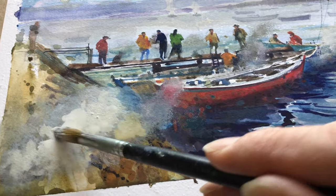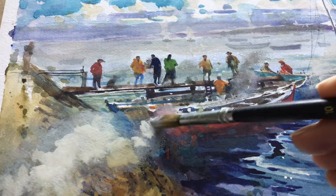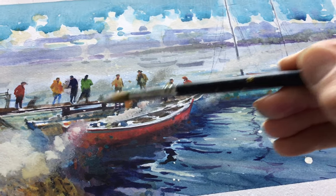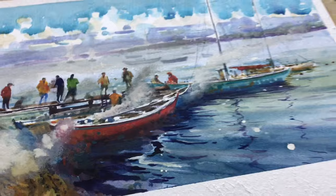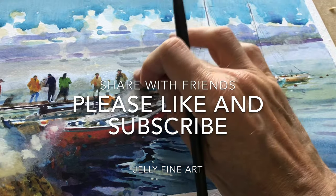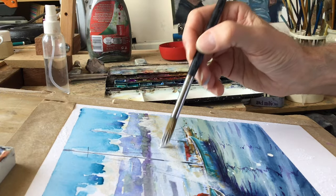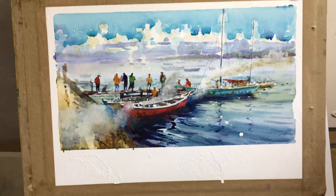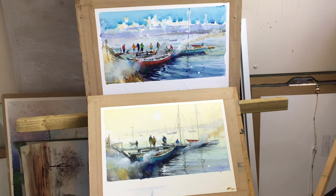I'm treating the gouache fairly watery, like watercolour, rather than really thickly applying it, and I think that creates a nice watery smoky effect — quite satisfying to apply. On go the finishing touches and that's probably enough really — anything more would leave it far too much. A few last-minute blots with the finger and that's it. I hope you've enjoyed the video — please like and subscribe and share with your friends. Finally, here are both of the paintings in the finished state.